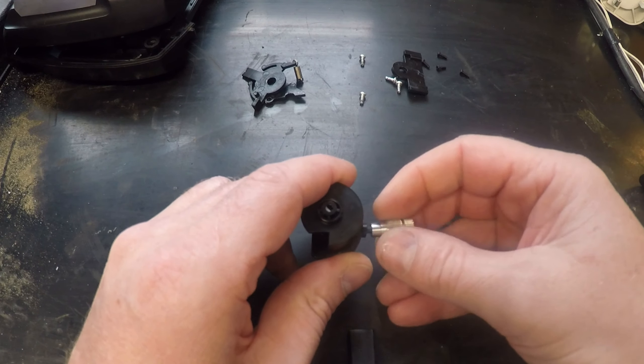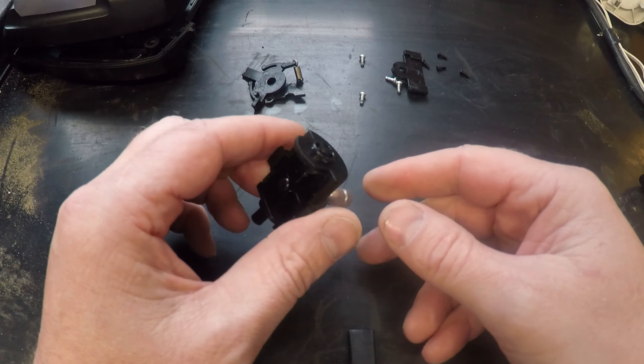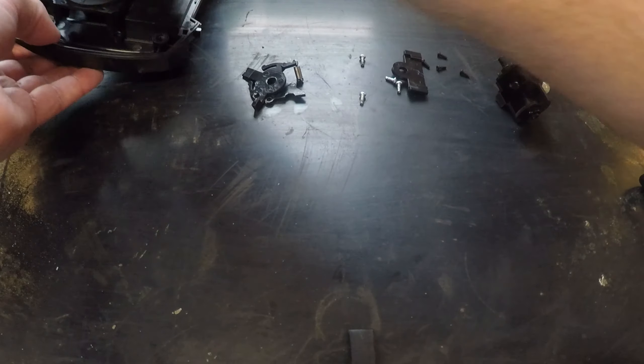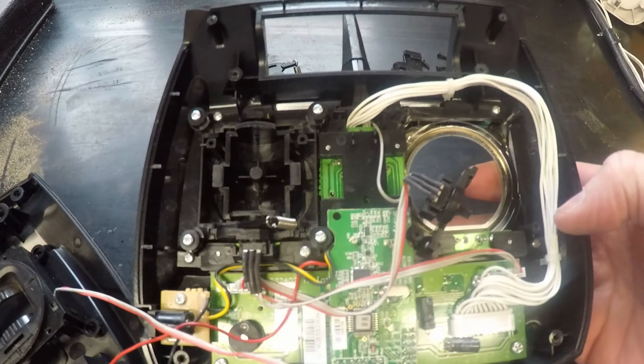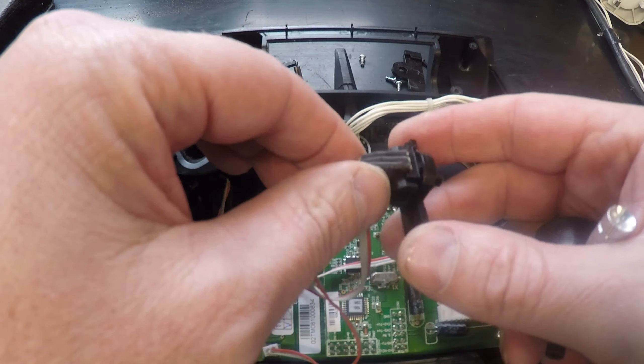And it will just screw straight onto there. There you have a screw-in stick. You can obviously adjust the length by putting a spacer in there, or you could make a shorter stick. Then it's just a simple case of reassembling it back onto the transmitter, which is the reverse of what we just did.